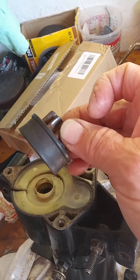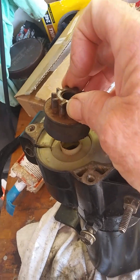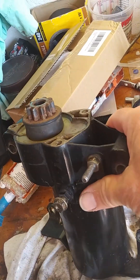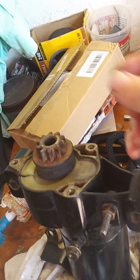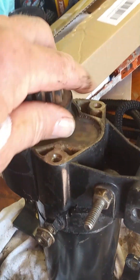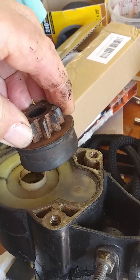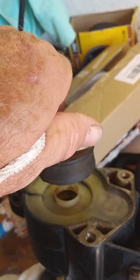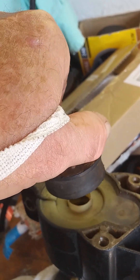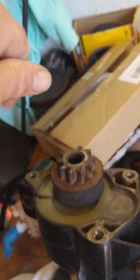It just sits there. Every normal Bendix-style starter I've ever seen has what I think they call a sprag gear in this drive gear that will only let it spin one way. It'll engage and spin the flywheel, and then when the flywheel kicks up and the engine starts running, this will spin freely and just drop back down.